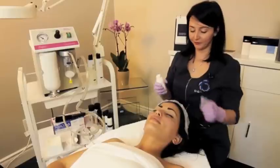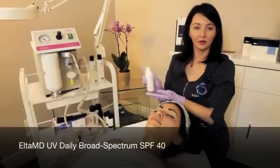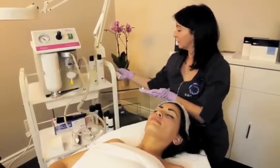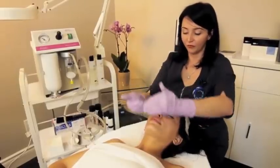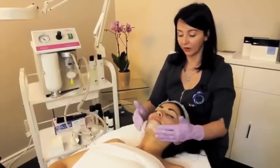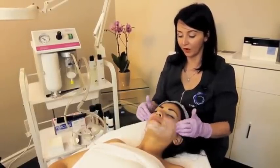We're going to apply the Alta MD to protect the skin with an SPF of 40. The Daily also has Sodium Hyaluronate in it, which helps hydrate the skin.